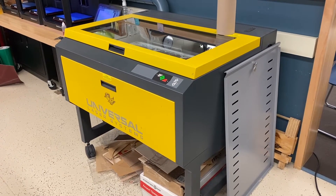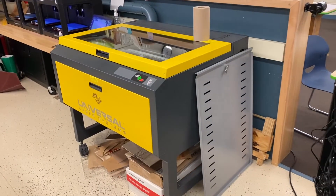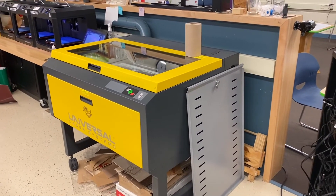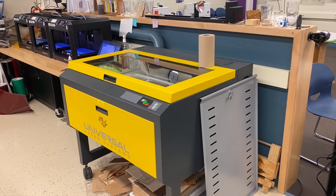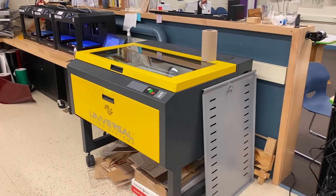Hi Apple Valley High School students. It's Mr. Lee and I'm going to talk about the different machines in the fab lab. I'm going to show you how many machines we have, their cost, their primary use, and what materials they use.